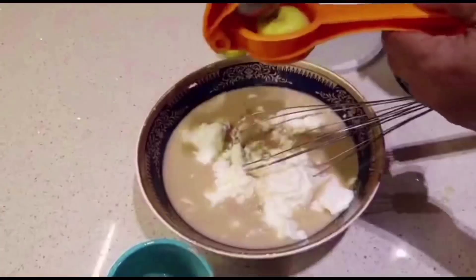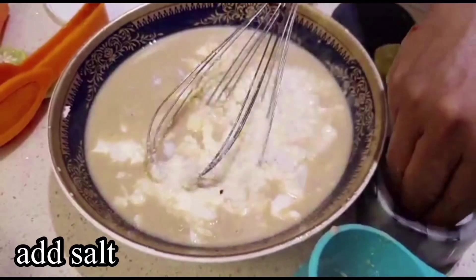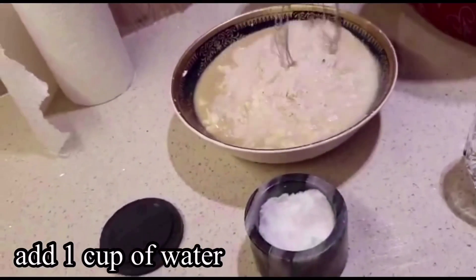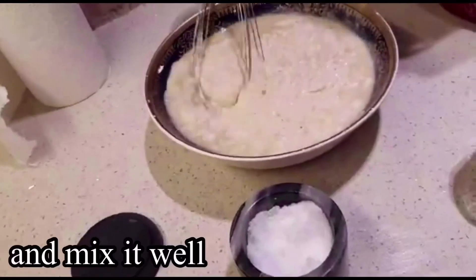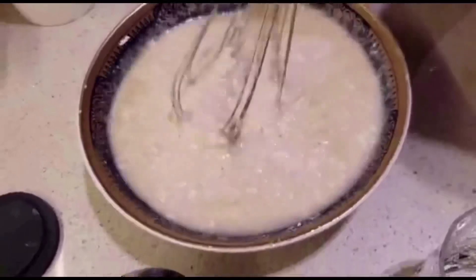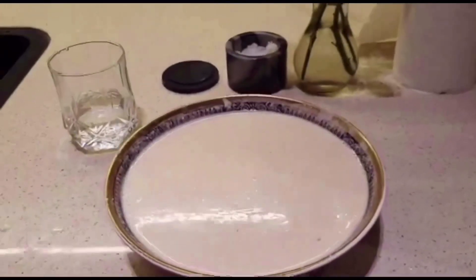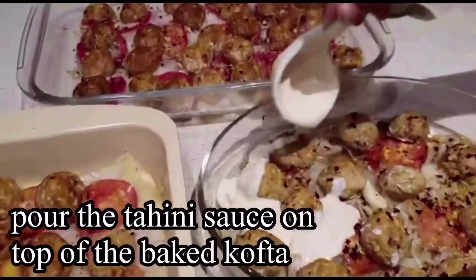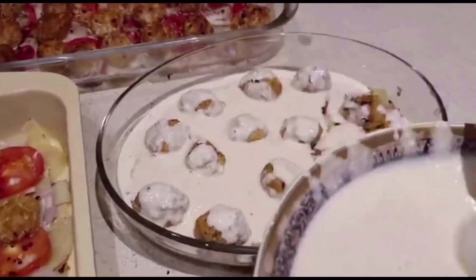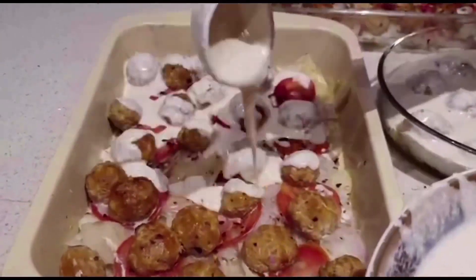Yoghurt is not in the pot, it is not in the pot. Then we add a little bit of sauce. Let's mix it in. There is a good dish in the pita bread. We have a good dish.